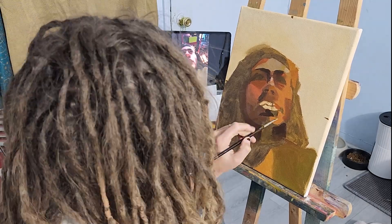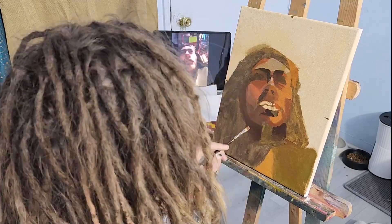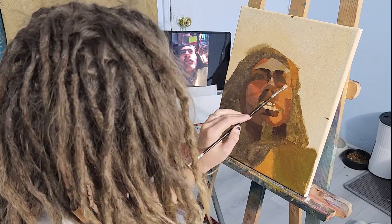I like these colors — these reds and pinks I'm using. It's a very warm painting and I love warm colors, especially for skin tones. It just makes you look so alive.